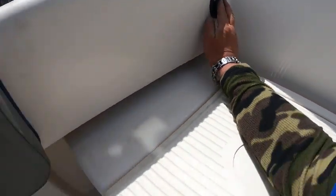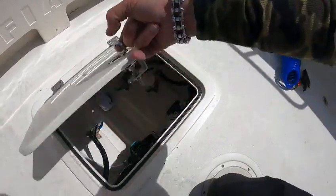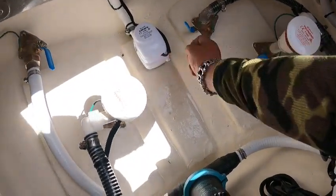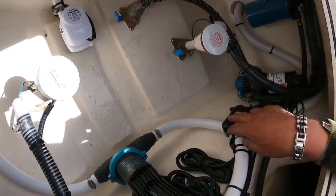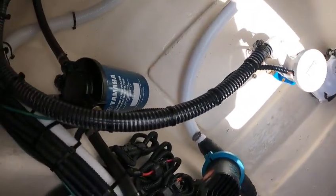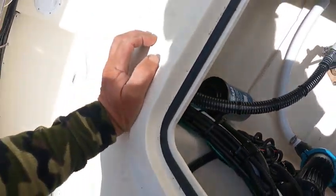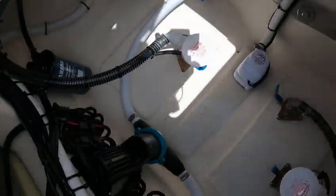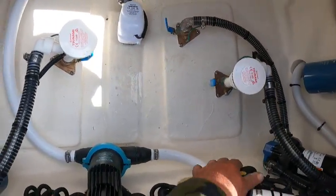Your washdown hose is right there, to get to the fittings. In here, with your batteries off, this is how you check if your bilge pump is working - just hit that right there. This is your seacock valve for your washdown. This is your macerator pump for the fish boxes. There's your water separator - stick with Yamaha, one for each motor, 10-micron filters. Seacock valve dumps water overboard for the fish boxes.